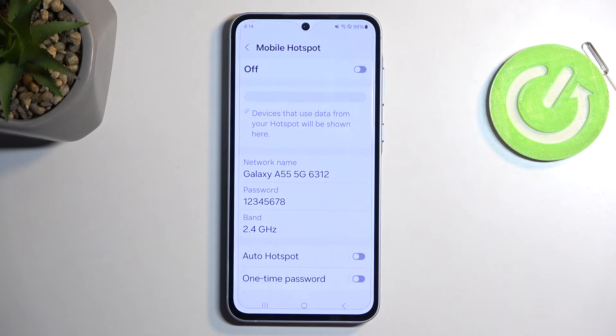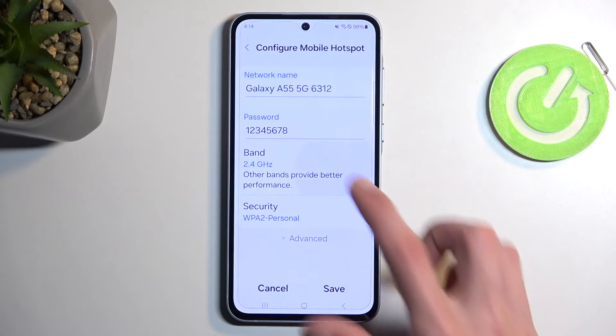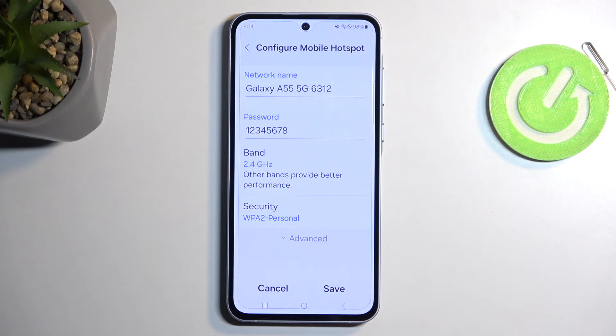Next, the name of your network that will be created — by default it's always the name of the device, which in this case is Galaxy A55. So that's the Wi-Fi name you will be looking for from the list. The AP band right here allows you to choose either the 2.4 or 5 GHz band. I recommend keeping it as it is if you don't know what this is, as keeping it at 2.4 GHz will allow you to have a more painless experience, so other devices that don't support 5 GHz will still be able to utilize your hotspot once you enable it.